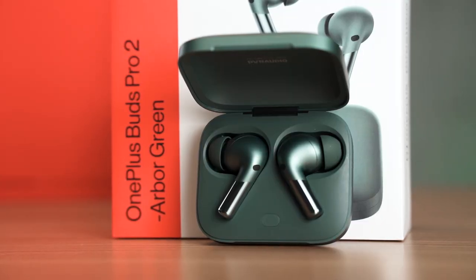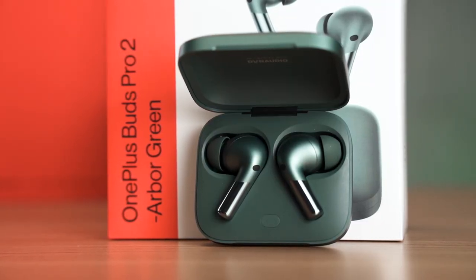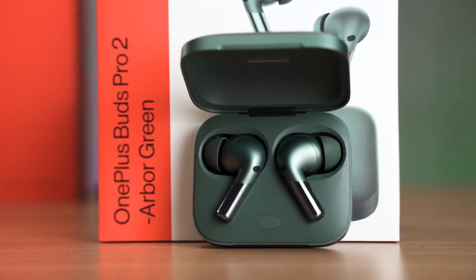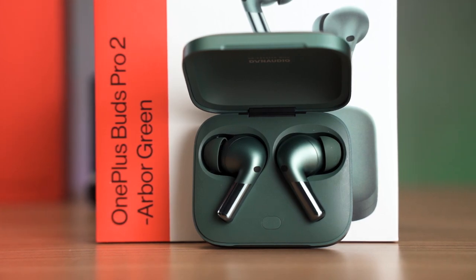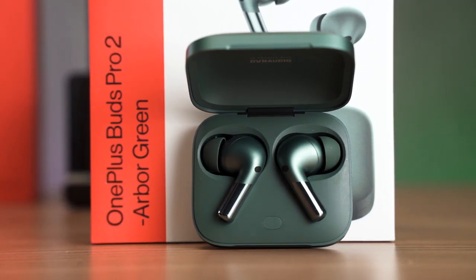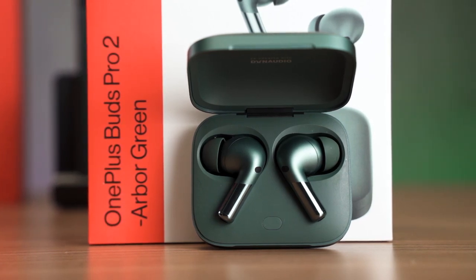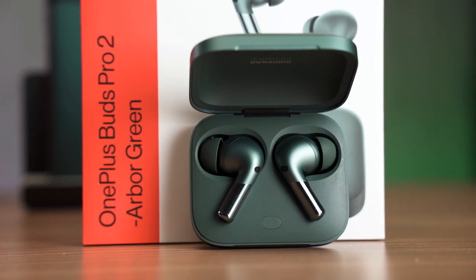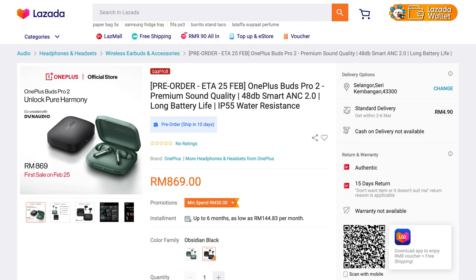I also tried pairing the OnePlus Buds Pro 2 with the OnePlus 10T and fortunately the same low latency was present, but the audio quality became quite bad. Pairing the Buds Pro 2 with any phones other than the OnePlus 11 just sounds bad overall. So for the price of US$180 — or RM869 in Malaysia — I still think this is a very expensive pair of wireless earbuds, though there are some features that make it justifiable.